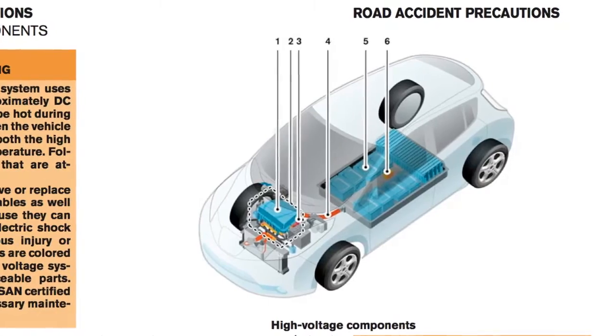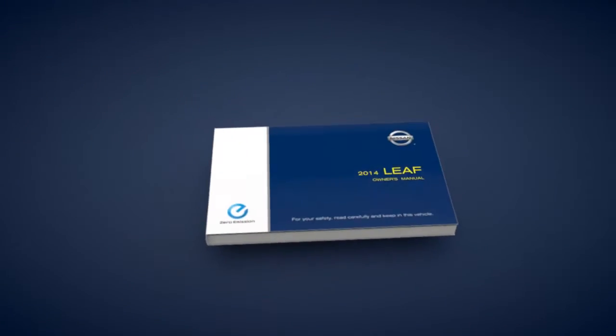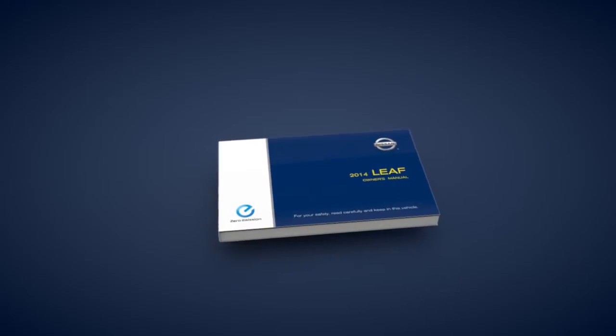Before charging the lithium-ion battery, please see your owner's manual for detailed warnings and cautions regarding charging operations and procedures.